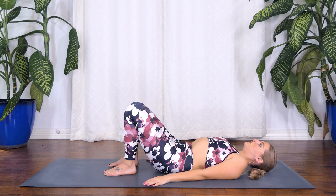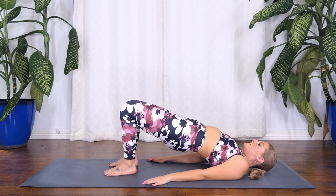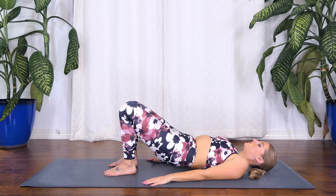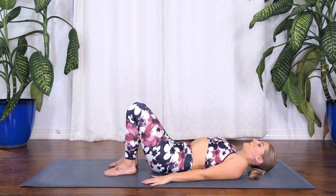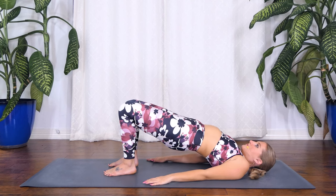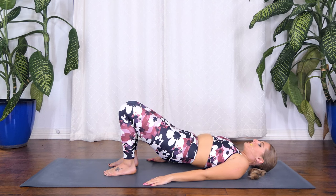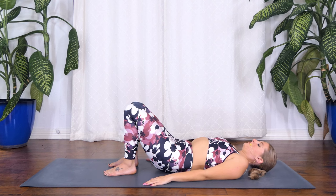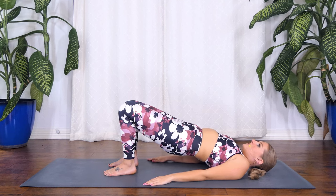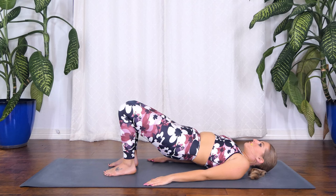Now we'll take that a little bit faster, breath to movement. As you inhale roll up to bridge pose, squeeze, and exhale roll down back to your mat. We're gonna do that two more times, really articulating through each vertebrae. Squeeze your glutes, roll up. Exhale roll down, keep your neck neutral so your chin is slightly tucked. Last one here — you should be firing up the glutes, squeeze your belly button into your spine, and exhale roll down.